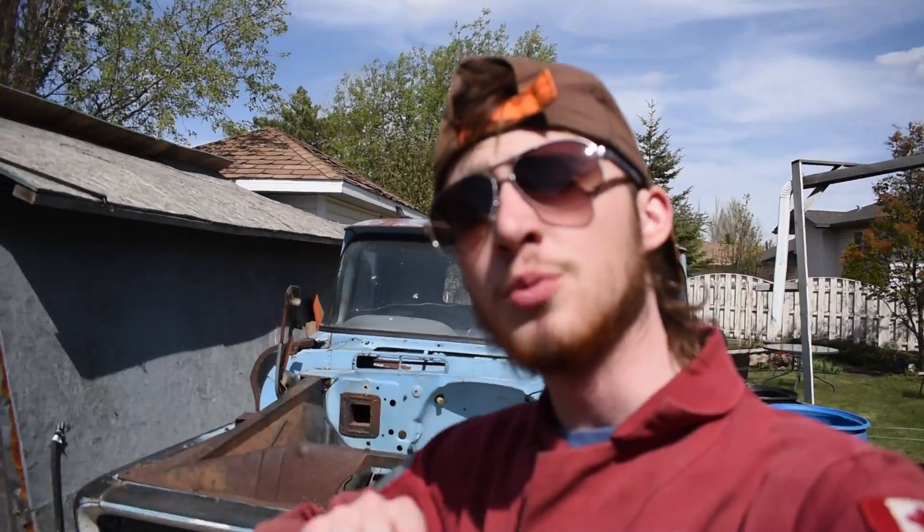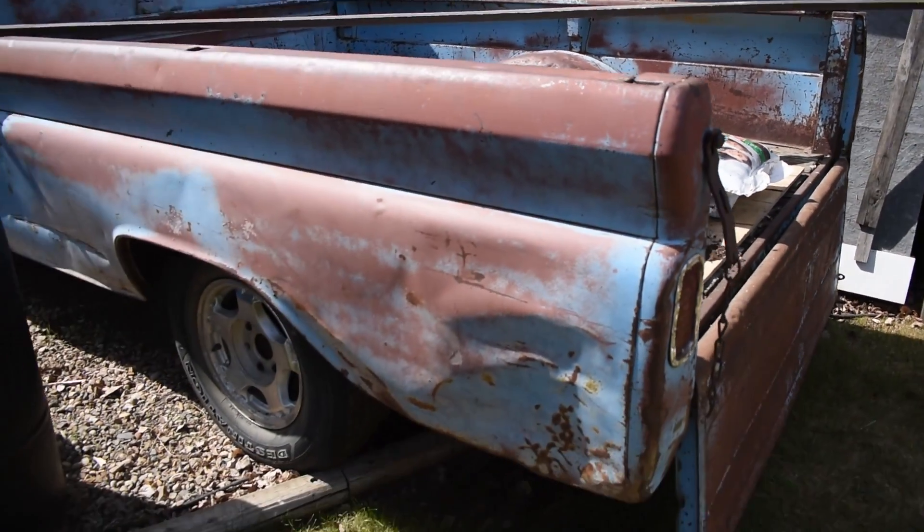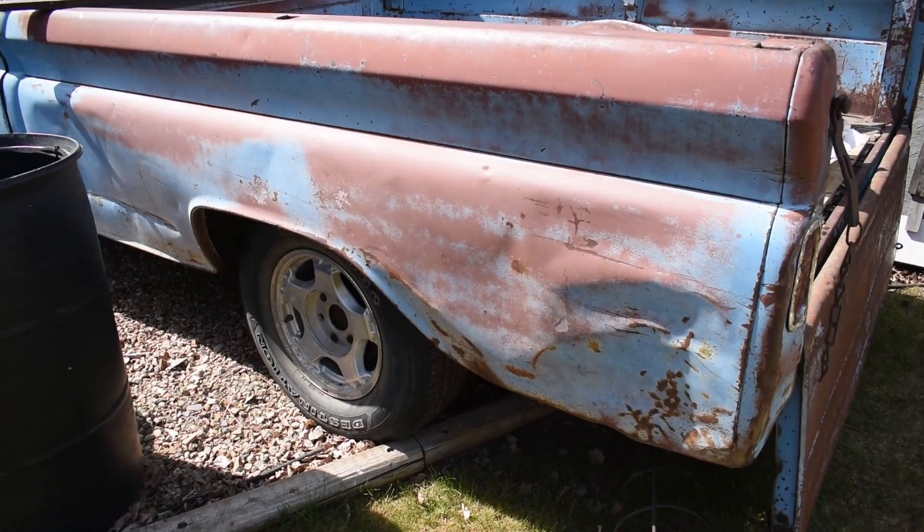Welcome back to another video. Hope you're having a good one. We've got some more 1961 Apache content coming at you today. We had 40 bags of dirt in the back of this thing - it was back to its work truck status momentarily - but now it's time to start moving forward and getting some stuff done.